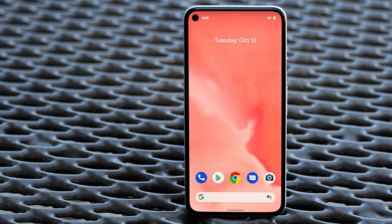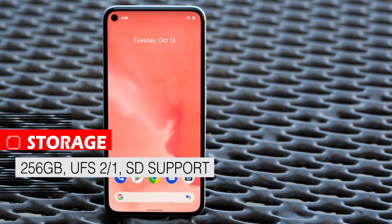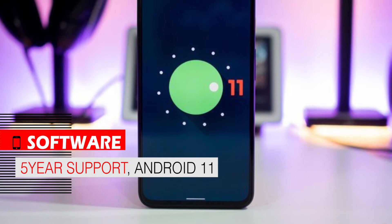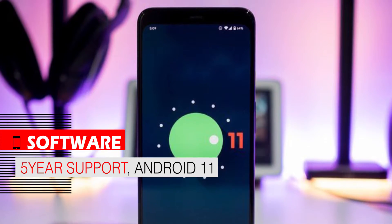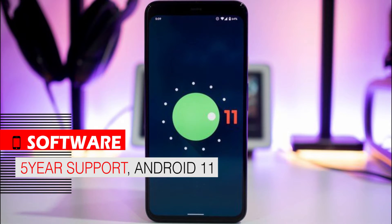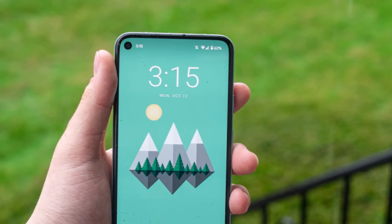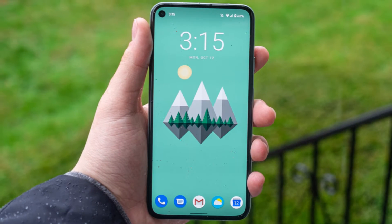The Google Pixel 5 has 128GB of UFS 2.1 internal storage, which is quite mid-range. This phone runs Android 11, has software support for up to 3 years, and is one of the first phones to receive new Android updates. The software does not have many personalization features, but it is very light, compatible with this phone, and has no lag.